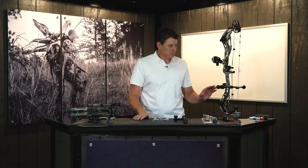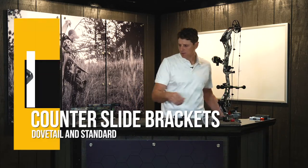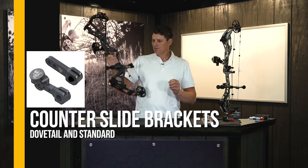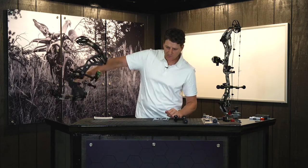There are two different versions of this Beastinger microhex counterslide system. You have the dovetail version like we have on the bow here, and we have the solid mount system like we have on this Redworks here. Now let's show you the difference.